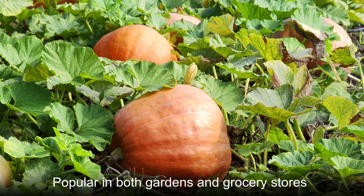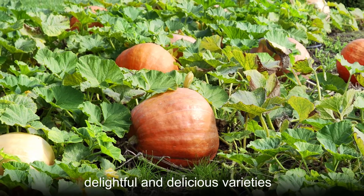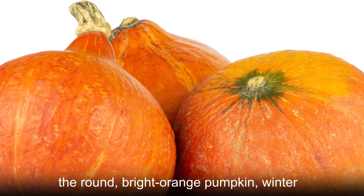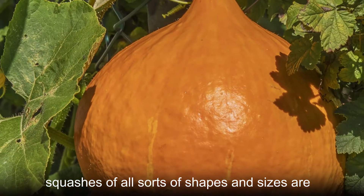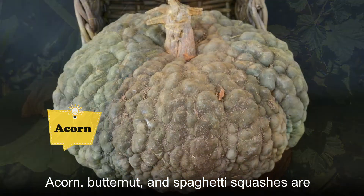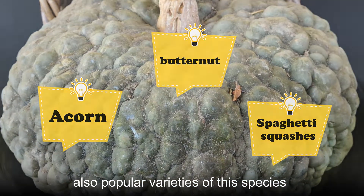Popular in both gardens and grocery stores, winter squash comes in a wide range of delightful and delicious varieties. While the most popular cultivar is probably the round, bright orange pumpkin, winter squashes of all sorts of shapes and sizes are cultivated in almost every color of the rainbow. Acorn, butternut, and spaghetti squashes are also popular varieties of this species.